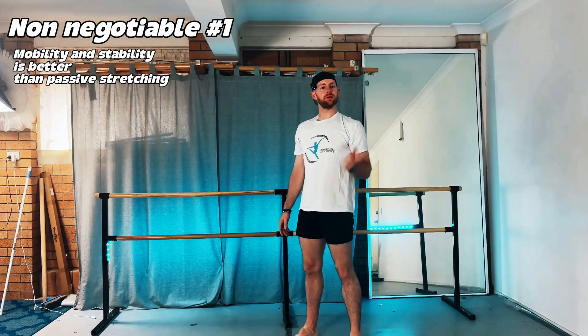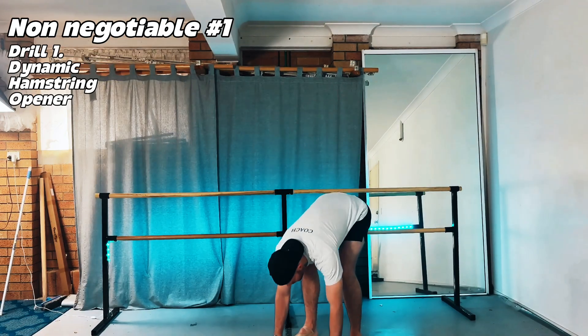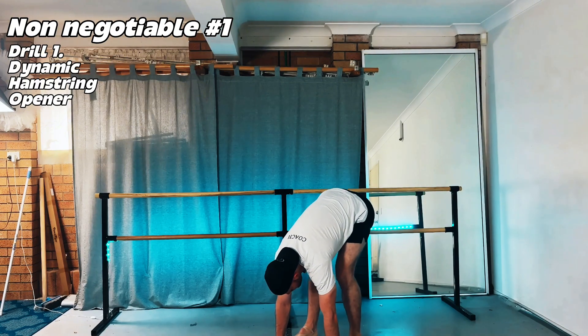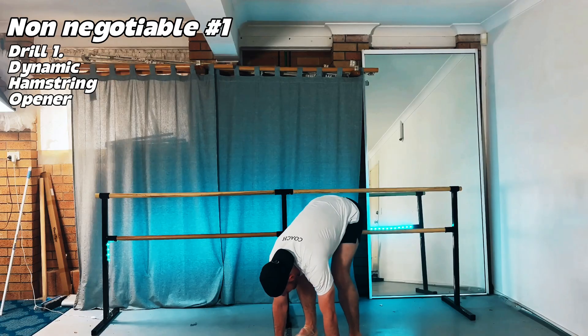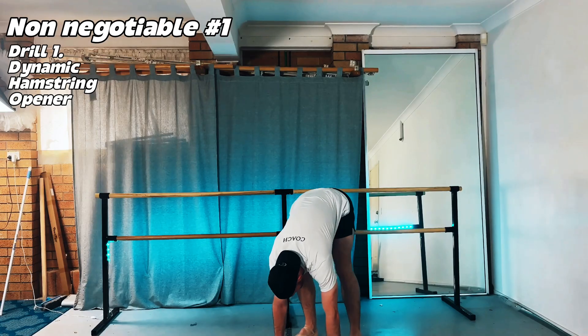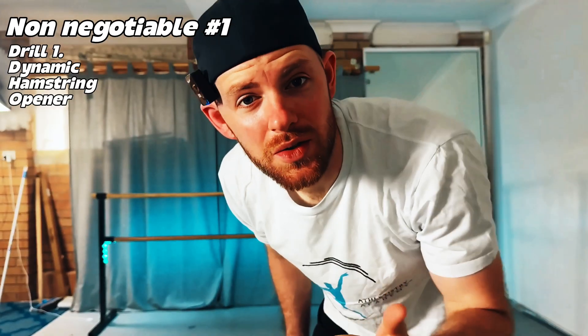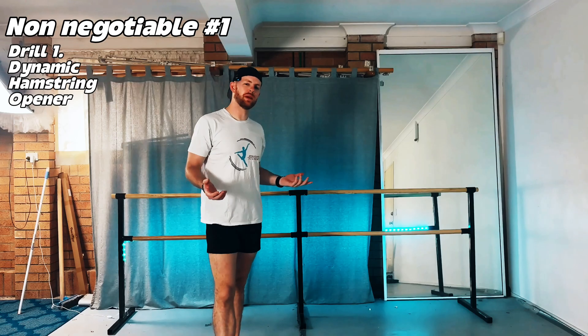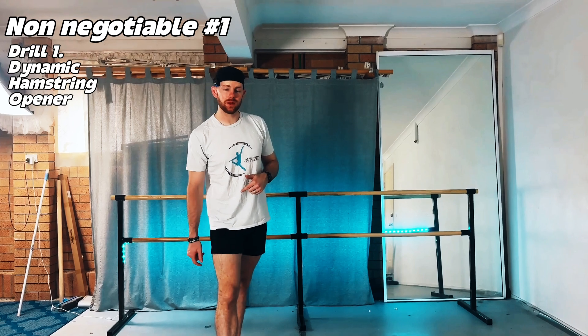Here are three active drills to add to your warm-up. First, the dynamic hamstring opener: bending forward, place your palms flat on the ground with ribs touching your thighs, then stretch one leg and then the other, working up to 60 reps to mobilize your hamstrings. This unloads your sciatic chain, switches your hamstrings from sticky to responsive, and improves your developpé by releasing your hamstrings so your quadriceps can do their work.